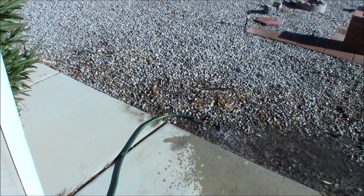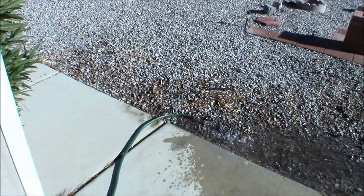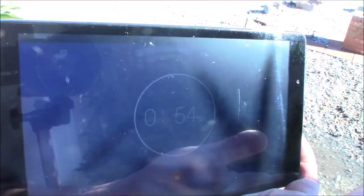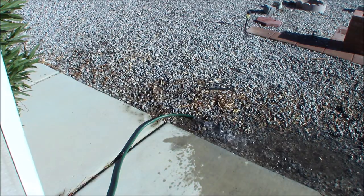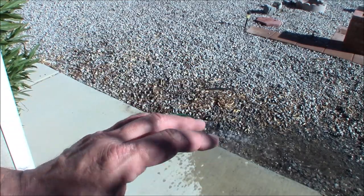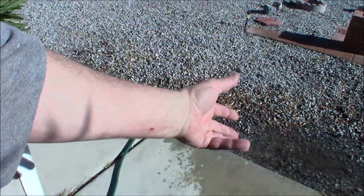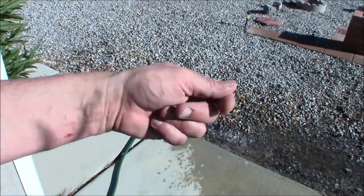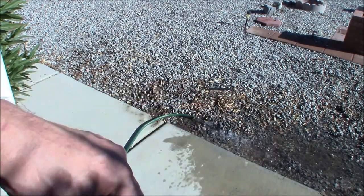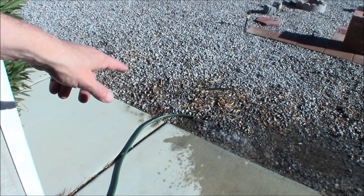We've got a nice flow going. One of the things that's nice about being out here in the desert is this will all evaporate within an hour or two. It's got a decent flow to it — about a minute in. What I like to do is once it gets down to that little bit of water at the bottom, I roll it outside. You don't want to drag these because they're plastic on the bottom and eventually they'll wear through. I roll it on its side, shake it up, dump out the sediment, spray it with a hose, then put bleach in and fill it up.